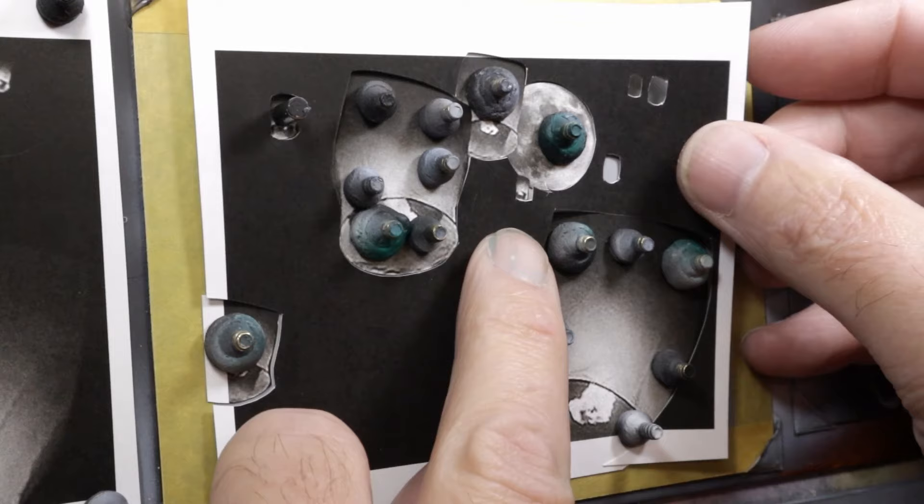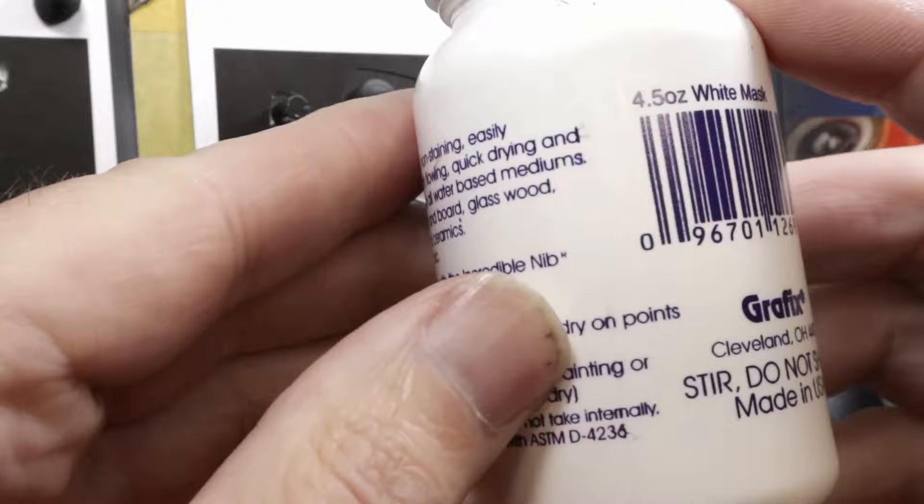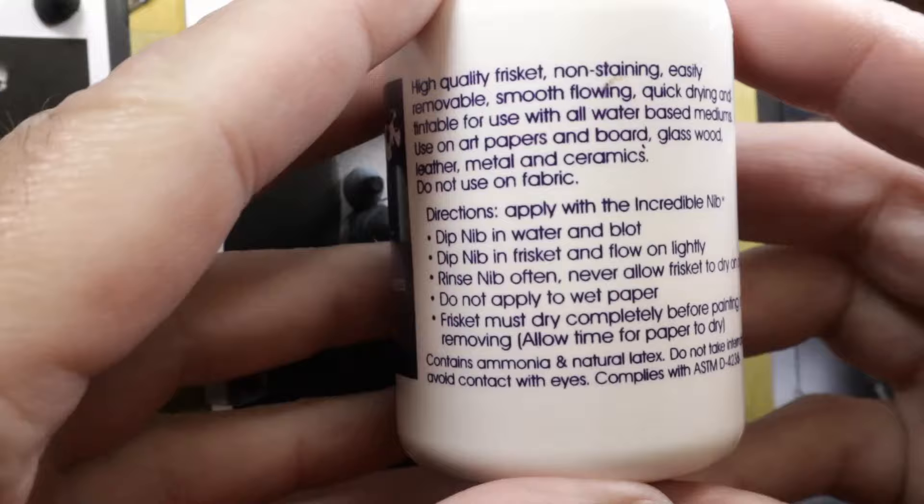I've got my liquid frisket here. I'll put a mask on this particular brand — I think I've used this brand forever. It's made by Graphics, right here in Cleveland. Like I said, it's just been around forever. I'm not sure if all brands work the same way, but I'm pretty sure they do.